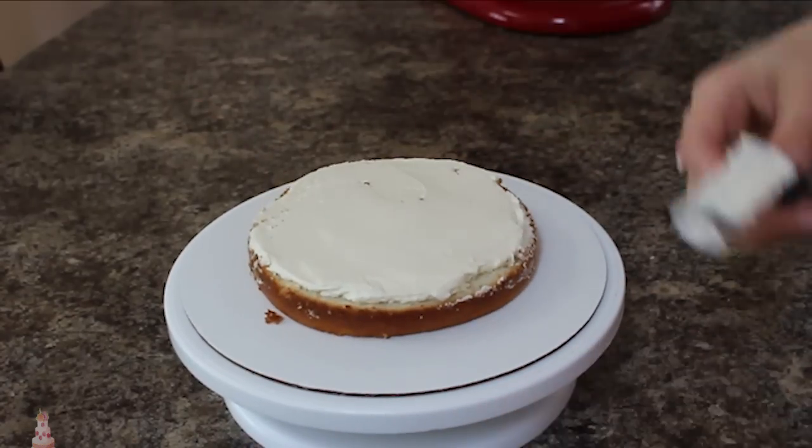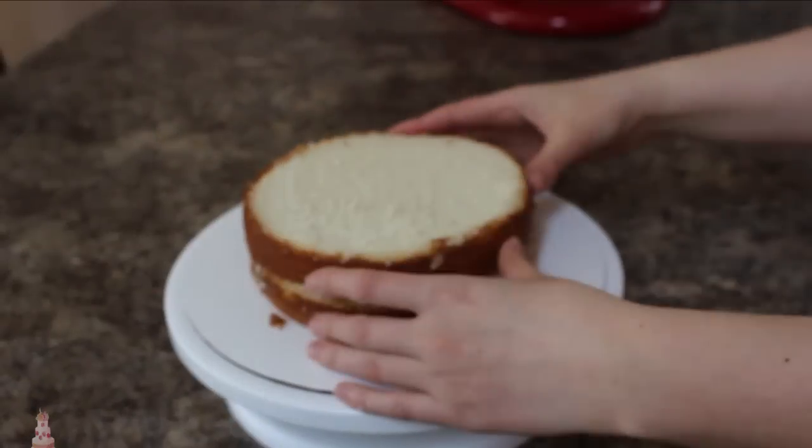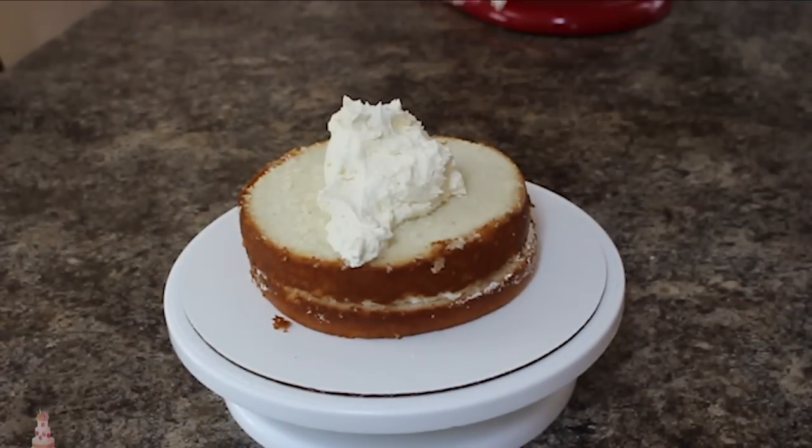Once my cake is stacked up I'm going to be applying a thin layer of my Swiss meringue buttercream all around the outside for my crumb coat, and I'm going to put that in the fridge for about 25 minutes to set up.